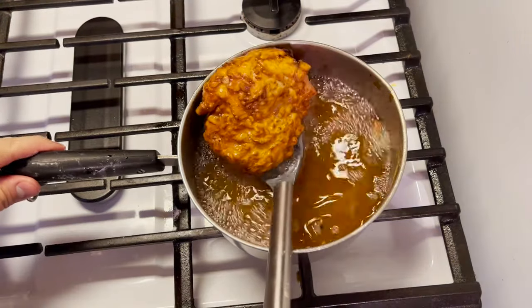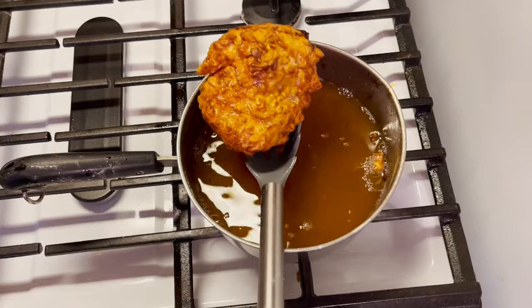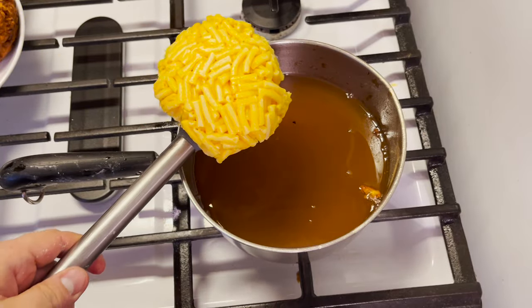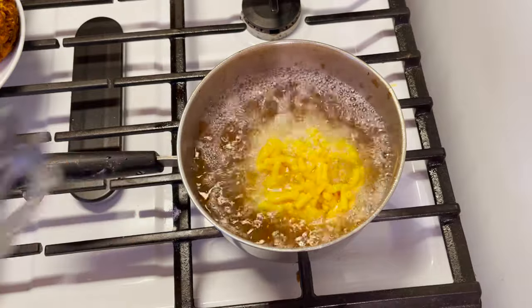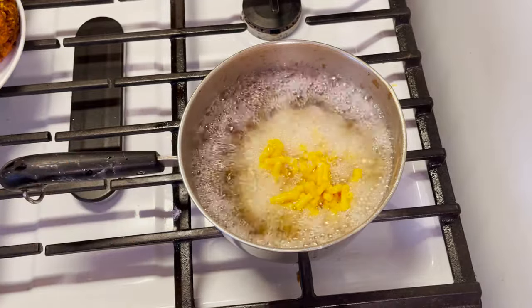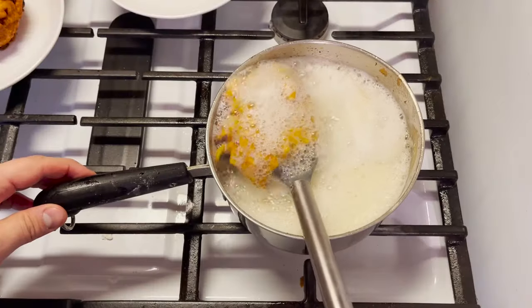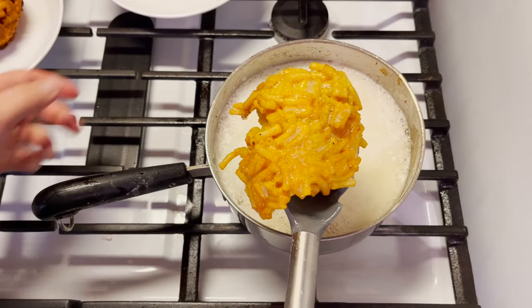I don't know how to tell that it's done, but we're just gonna say that it is. Now we're gonna put our unbattered mac and cheese in it. Oh my god.